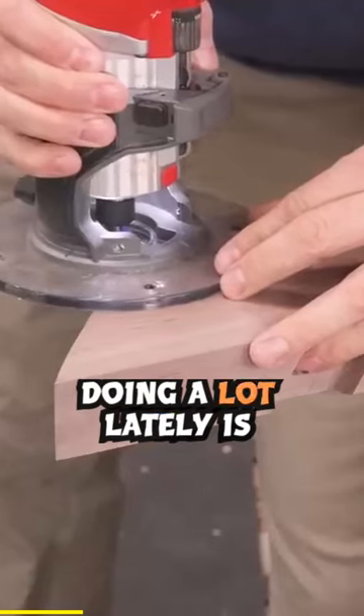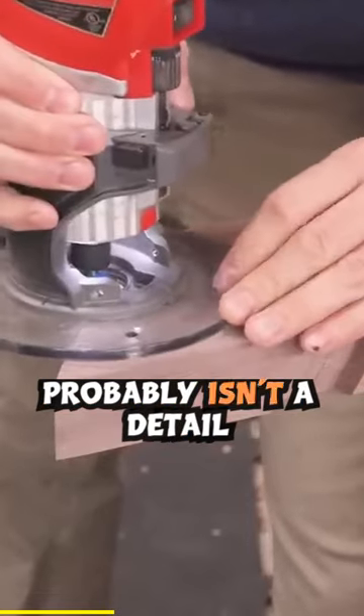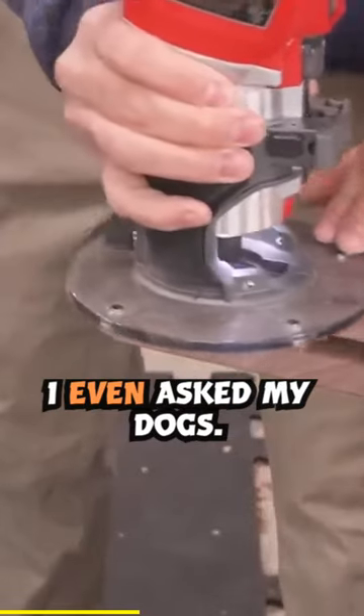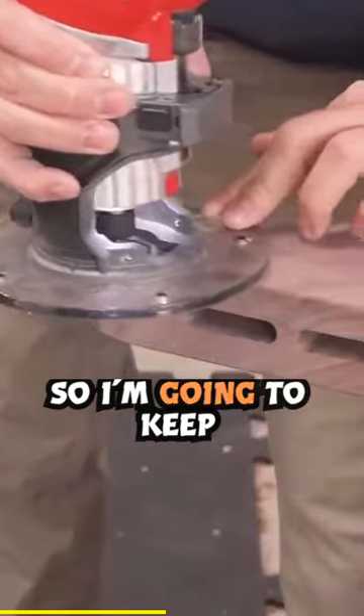Something I've been doing a lot lately is rounding over the edges where boards meet. It gives the piece a cool segmented look and probably isn't a detail that everyone will like, but I like it and my wife likes it. I even asked my dogs and guess what? Neither one voiced a dissenting opinion, so I'm going to keep doing it.